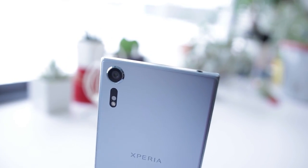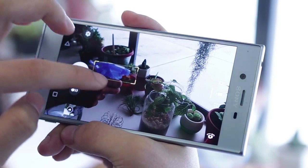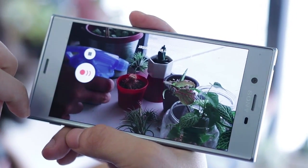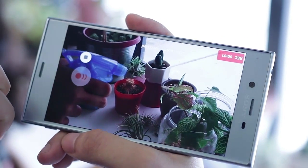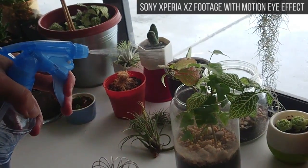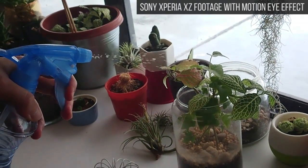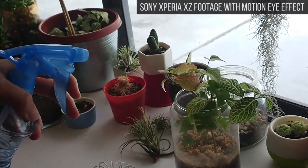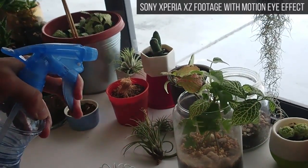So what is Motion Eye? In a nutshell, it is a video recording feature that can capture slow motion segments in your regular HD footage. It records those slow motion segments at a whopping 960 frames per second, and it plays back at 30 frames per second across 6 seconds. If you deploy Motion Eye in your video recording, you can get dramatic, super slow motion moments at a decent frame rate.